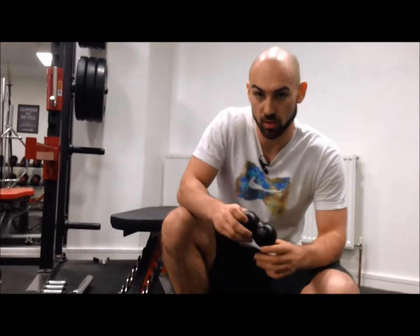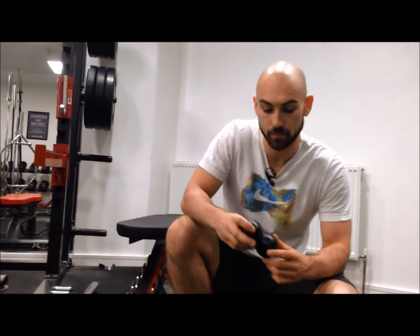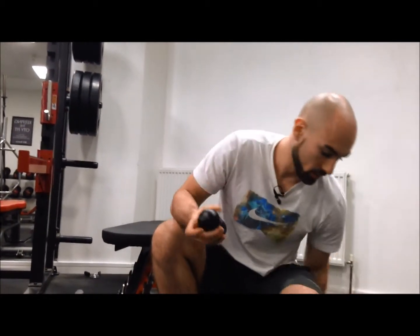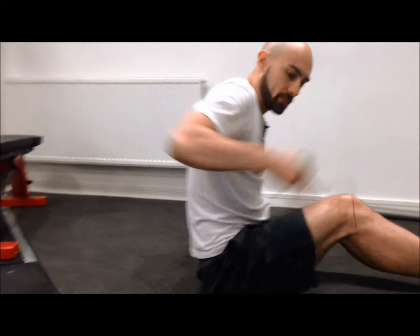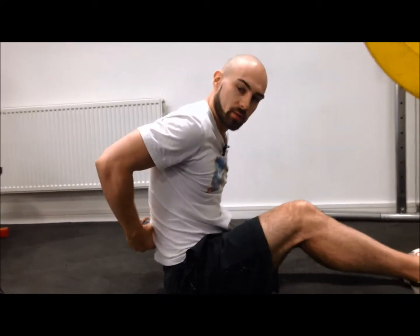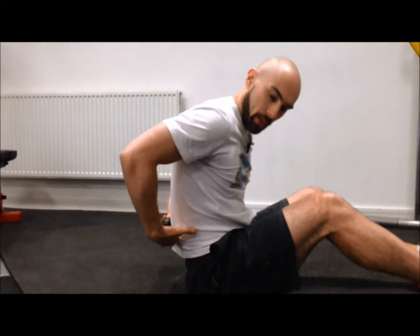We're going to use the double lacrosse balls to stretch your upper spine, your thoracic spine. It's two lacrosse balls taped together. What you're going to do is sit and place your spine in the middle of the balls, starting about at the bottom of your ribs on your back.